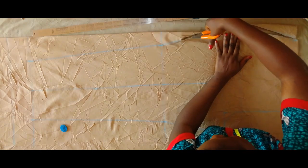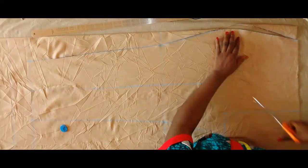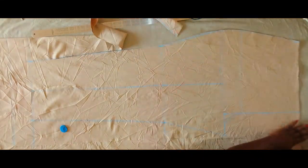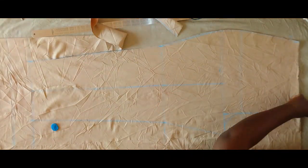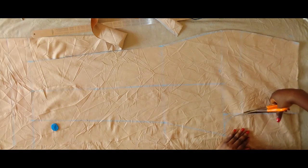Next I'm cutting, starting from this hip side as you can see, then I'm cutting this crotch area.